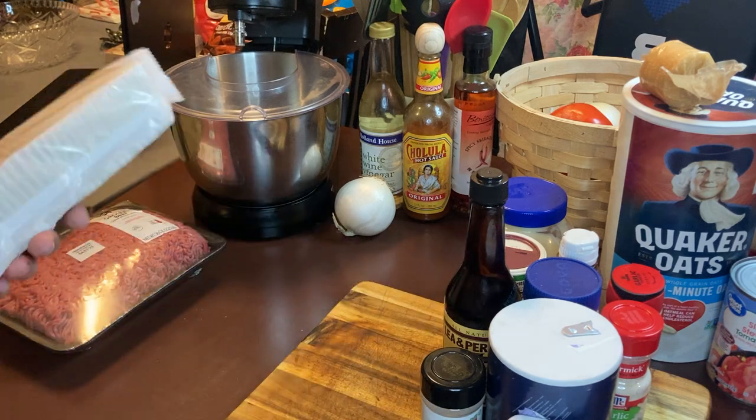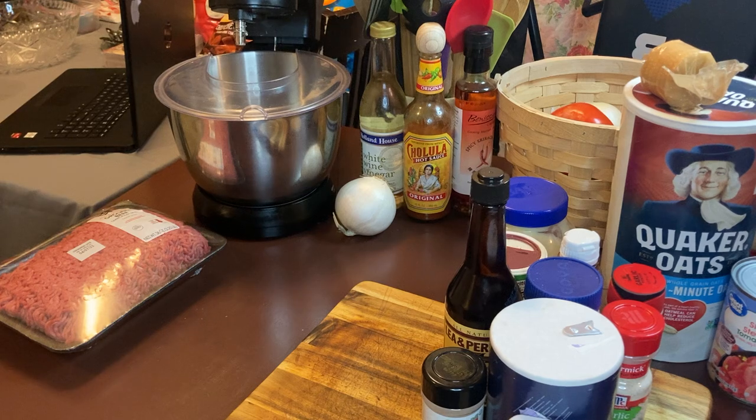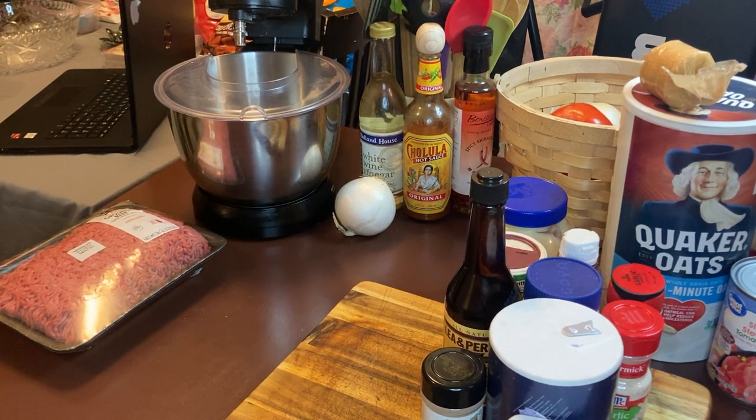So let's get started. Let me get these laid out here. Biscuits, biscuits, biscuits — you can never have too many biscuits. I love biscuits.